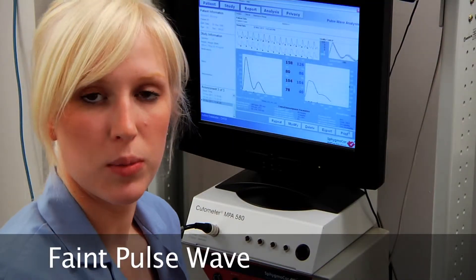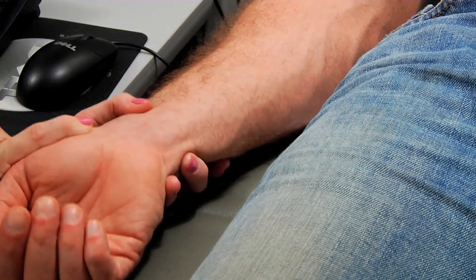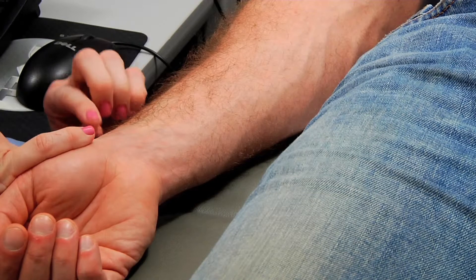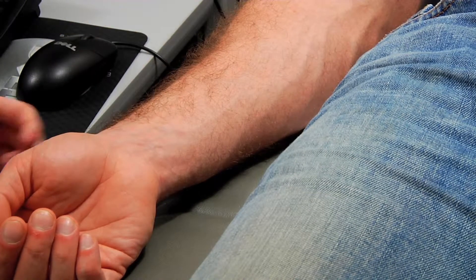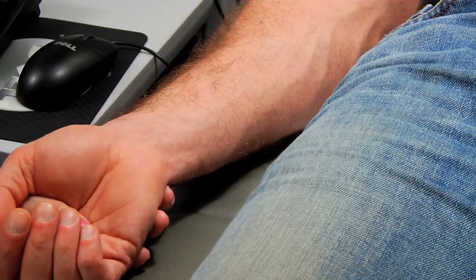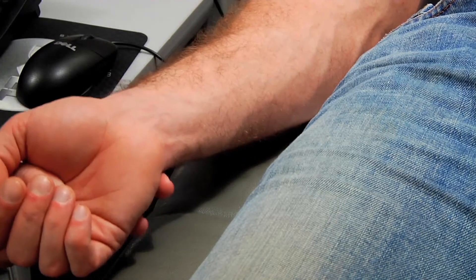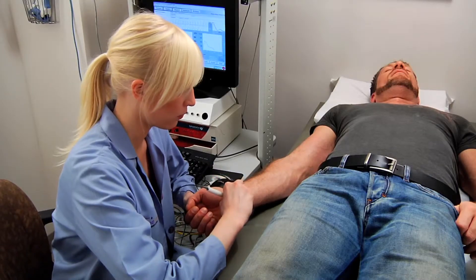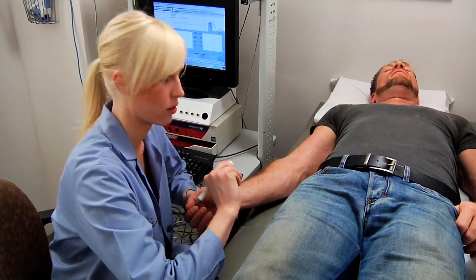One reason you might not get a good measurement is because the patient may have a faint pulse. If they have a faint pulse, you'll want their wrist to be flat. To get those faint pulses closer to the surface, hold their hand, put your thumb in their hand and use your left index finger to control their arm, then bend their wrist back. That will bring the pulse a little bit closer to the surface so you get a stronger pulse.